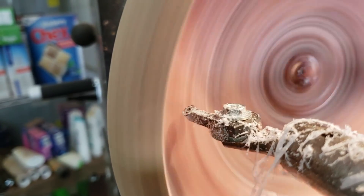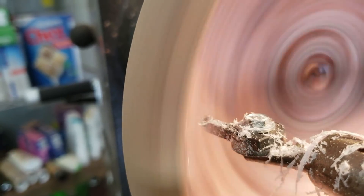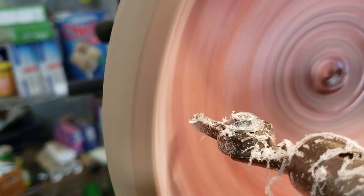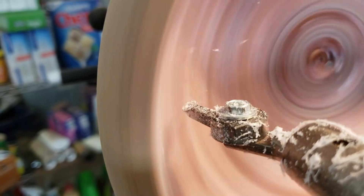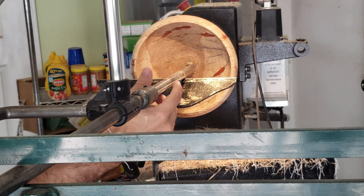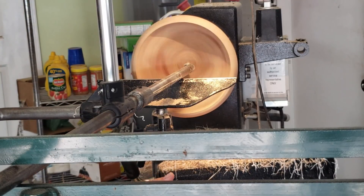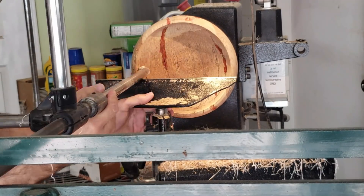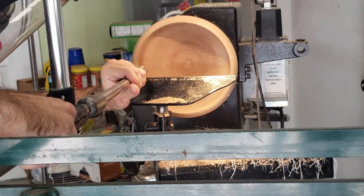As I mentioned, the Alumilite was terrible for this application — it got all puffy, leaving a big blob on the edge of the bowl. It led to a really cool effect though: you cannot see the white blob as the bowl moves really fast, so it looks like I'm cutting air. You can see there are still some high points where the resin is pretty thick, so it's a matter of just stopping and starting, trying to take off as little as possible of the bowl where there's no more resin showing other than in the cracks.